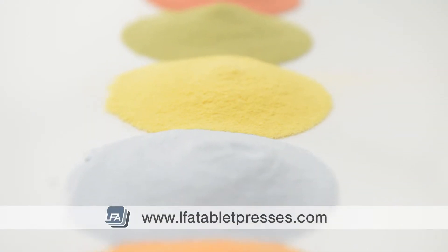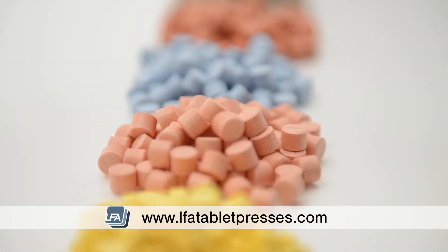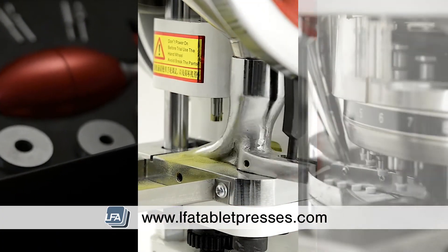Hello and welcome to LFA's video on making a test tablet mix. This is where we're going to work out how our tablet mix is going to work in our machine, and we'll do this in a handheld press, a single station press, and a rotary press.